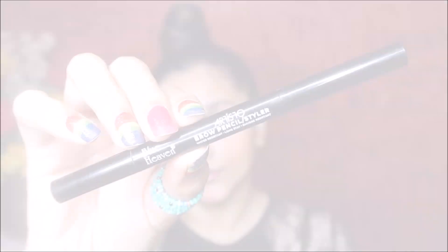Moving on, now I use makeup. First, I use LA Girl Pro Concealer in a light and dark shade, so I create a good custom shade. I apply it and blend it. I also use foundation, then use the concealer to blend it all together.